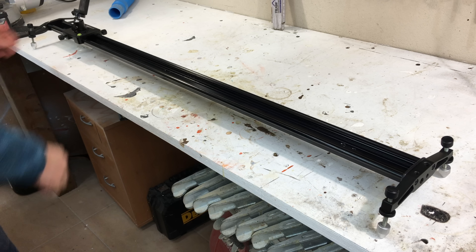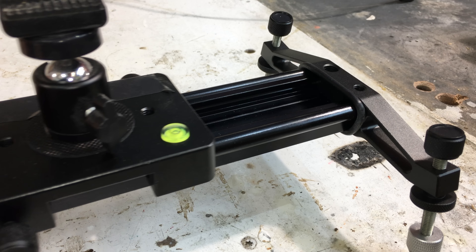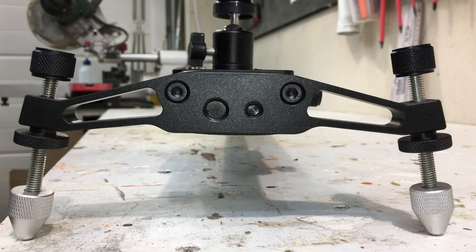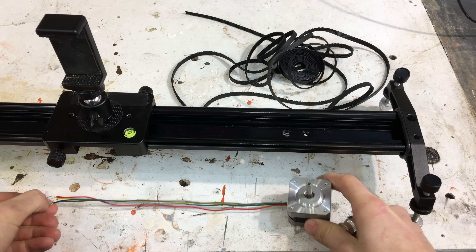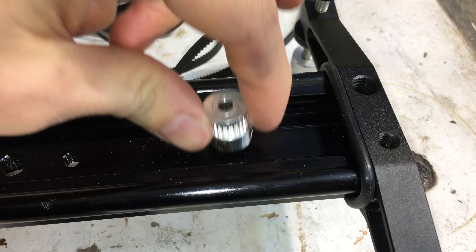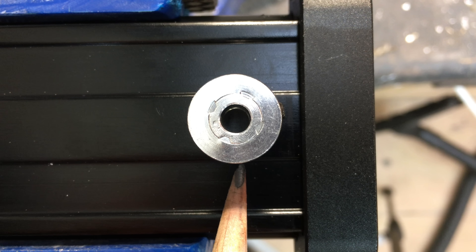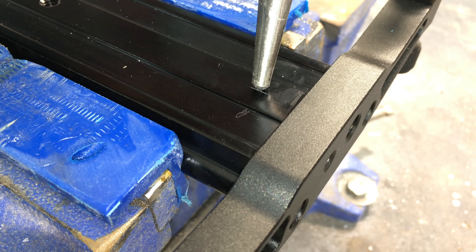Hi everybody, my name is Max and today I'm building an Arduino-controlled camera slider. There are many cheap sliders available, but none that are motorized. So I built my own using a stepper motor, a belt drive and an Arduino. You can find a link to the parts I used and all the technical details in the video description. So let's get on with the build.